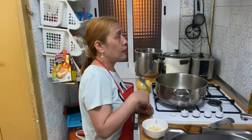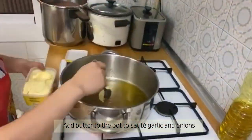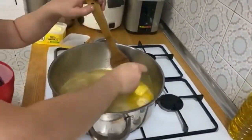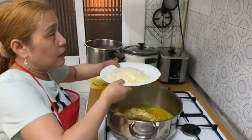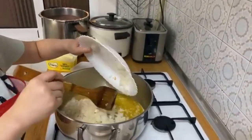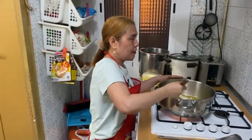Now we will be sautéing the garlic and the onion. You can adjust the color if you want.